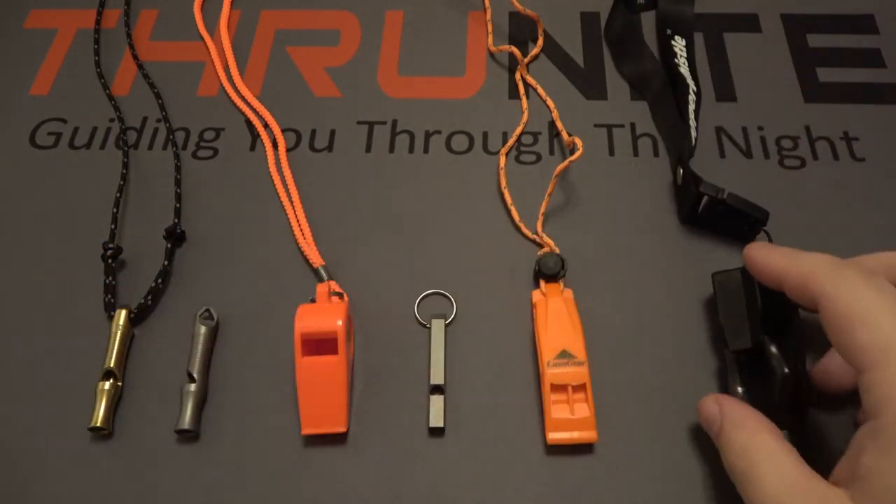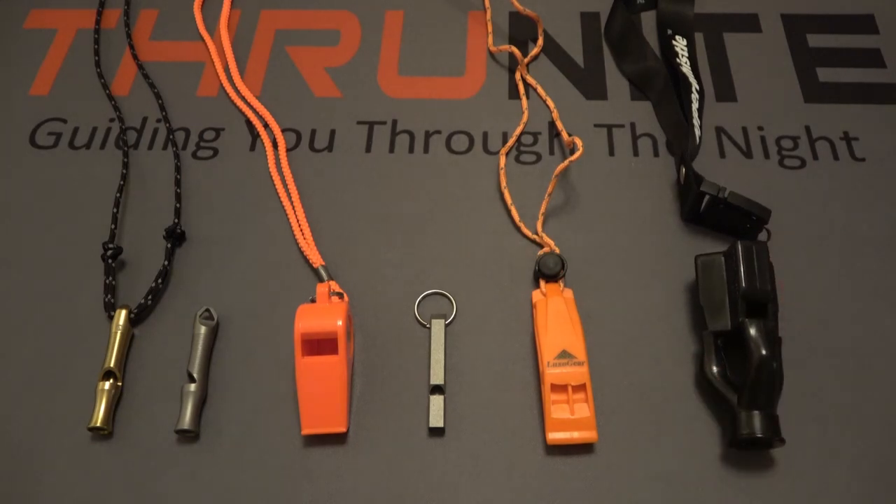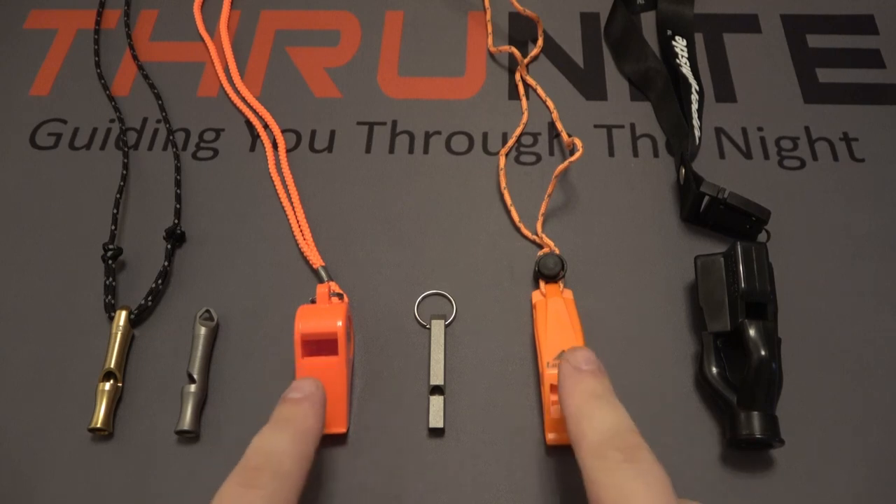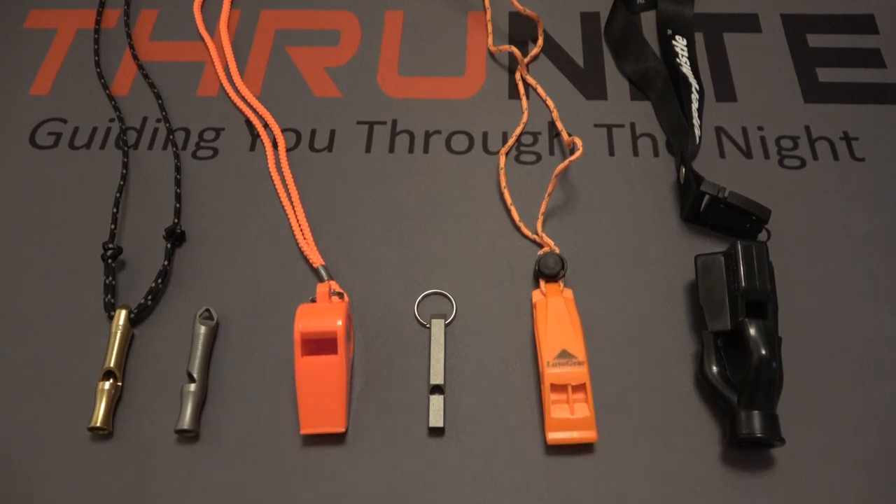So now we have the two larger plastic whistles. I think these are totally fine to be stored or used for sports, and if you want to save them for emergencies, that's great. However, being a gear guy, I tend to go with small modern materials like this titanium. So for me, it would end up being between the ThruNite and the Nitecore.